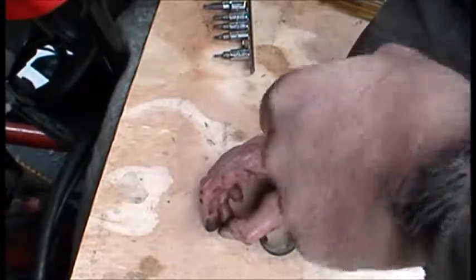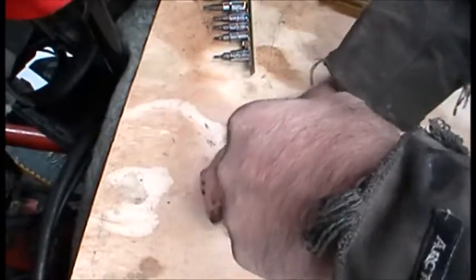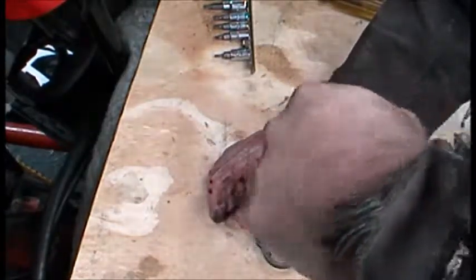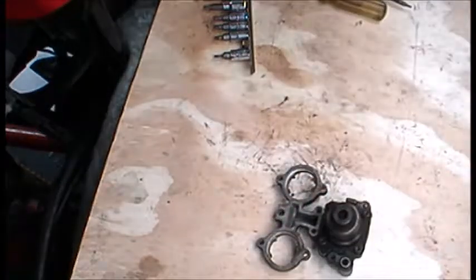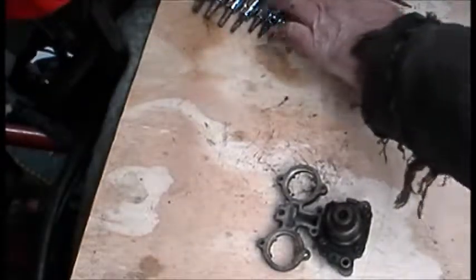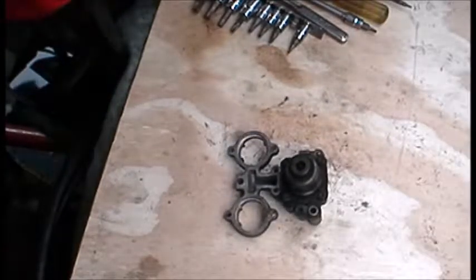Double check everything. Now it's cold — when my hand starts changing shades of purple, then it's time to go in.